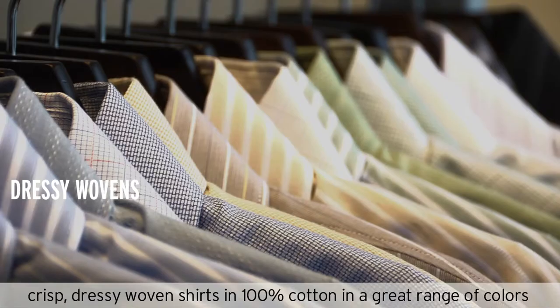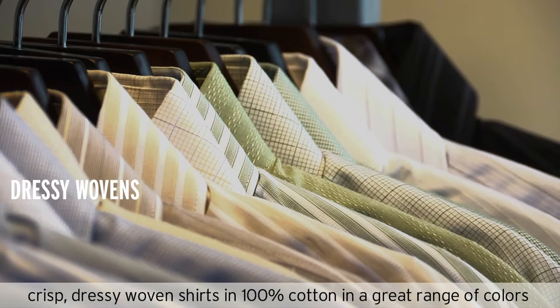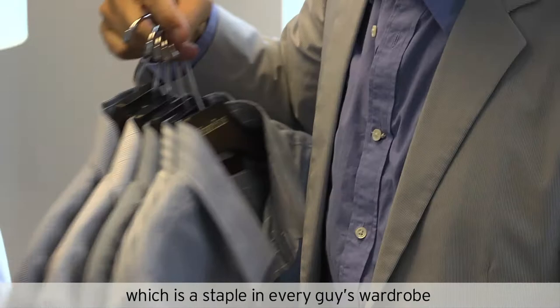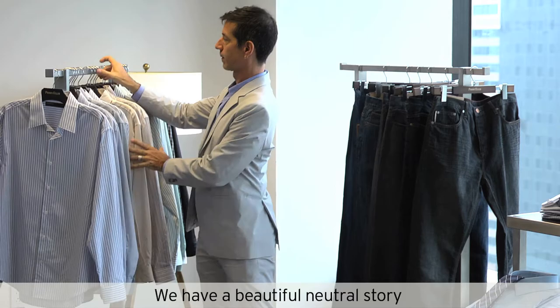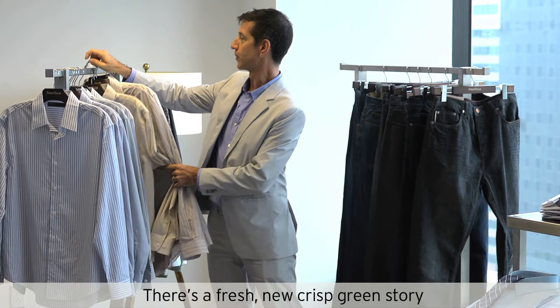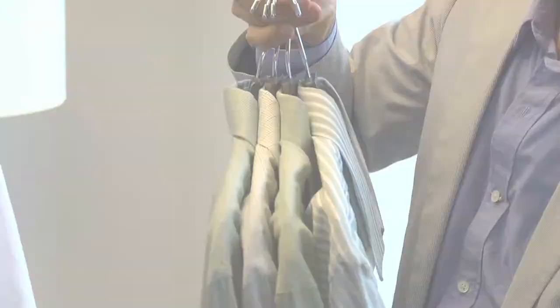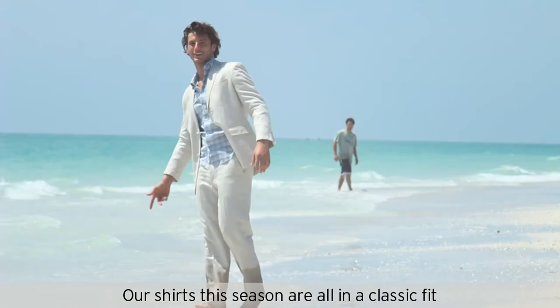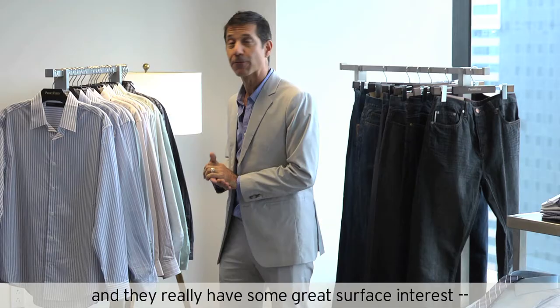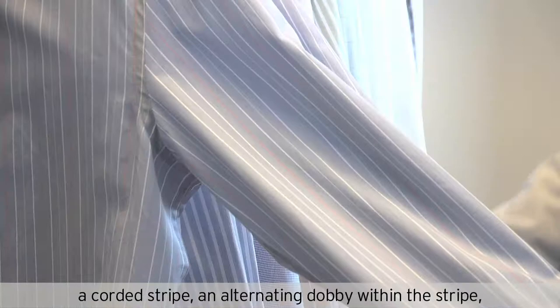This season we have a great range of crisp dressy woven shirts, 100% cotton, in a great range of colors. A very understandable blue story, which I think is a staple in every guy's wardrobe. We have a beautiful neutral story, a fresh new crisp green story, and of course the story of black and white wovens. Our shirts this season are all in a classic fit and they really have some great surface interest: a corded stripe, an alternating dobby within the stripe, and an all-over jacquard pattern.